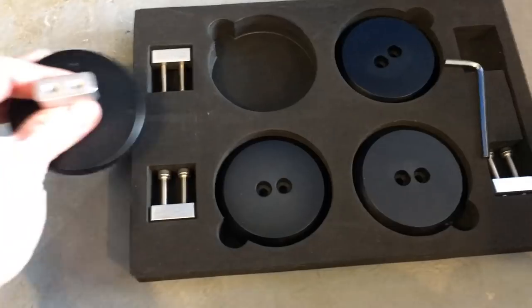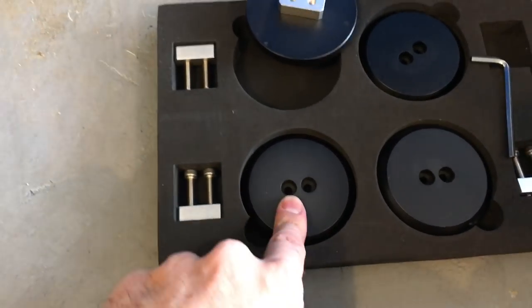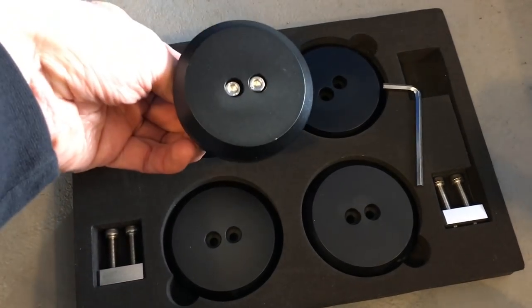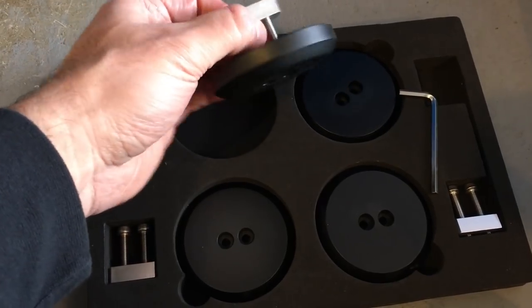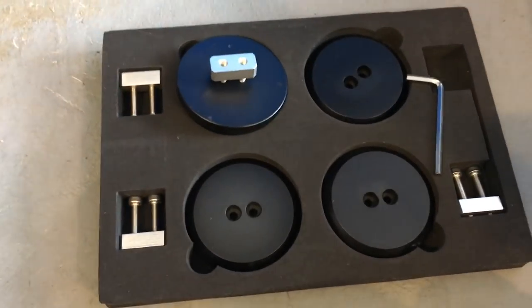The package comes with the clips to mount the pucks under the car and also the Allen wrench to tighten them up. It looks like this — it fits into the hole at the jacking point, so it holds it in. Pretty cool, nice package.